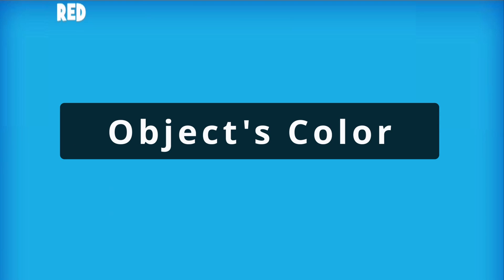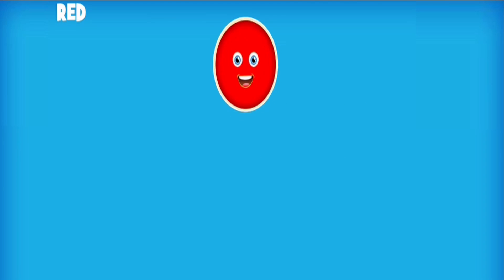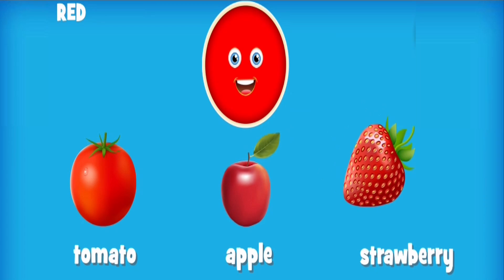Next, let's learn object colors. Red: tomato, apple, strawberry.